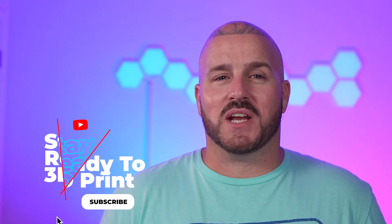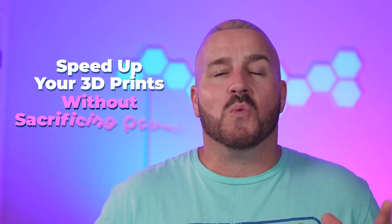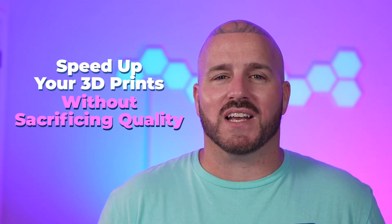Welcome to Stay Ready to 3D Print, I'm Lawrence. Today I'm going to show you how to speed up your 3D prints without sacrificing too much quality. By changing just a few slicer settings you can cut down your print times dramatically — I mean 50, 60, 75, even 80 percent off your print time. By the end of this video you'll know how to navigate those settings and how to put everything back to normal.